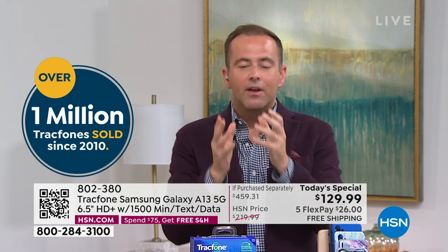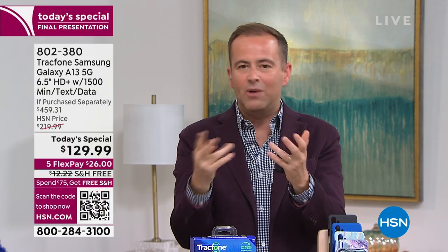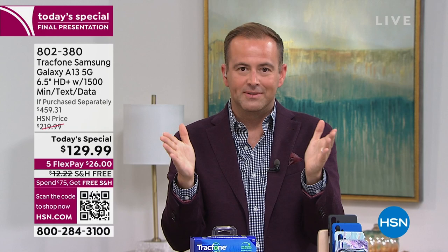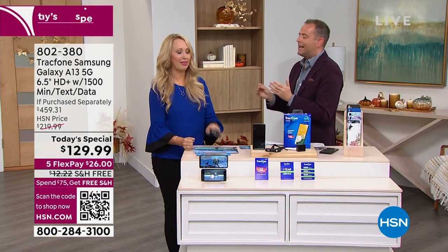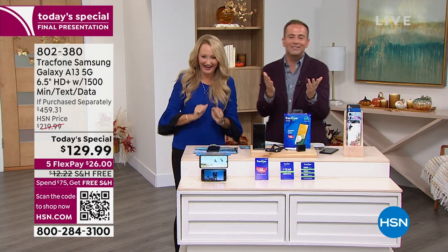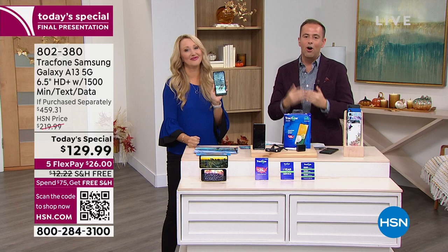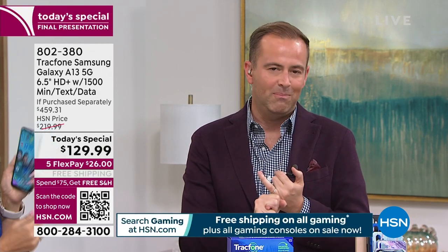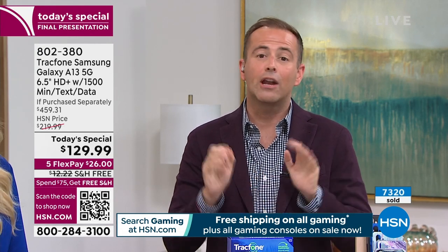The biggest question is always coverage. In America today there are three or four big networks — one beginning with V, one with A, one with T. TrackPhone uses one of the biggest — the biggest one beginning with a letter very late in the alphabet. What I'm trying to do is inspire confidence that there is absolutely nothing to worry about. If you're concerned, remember you have a 30-day return policy. If the coverage isn't what you thought, or you don't like the phone, you can return it and get a refund of the purchase price.